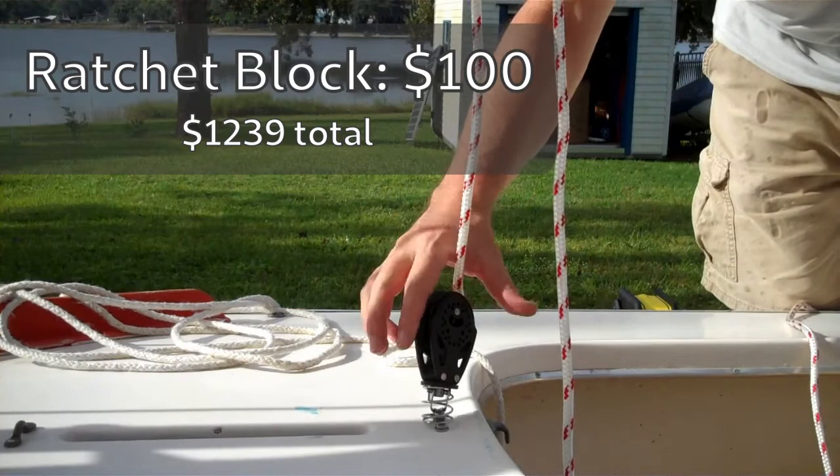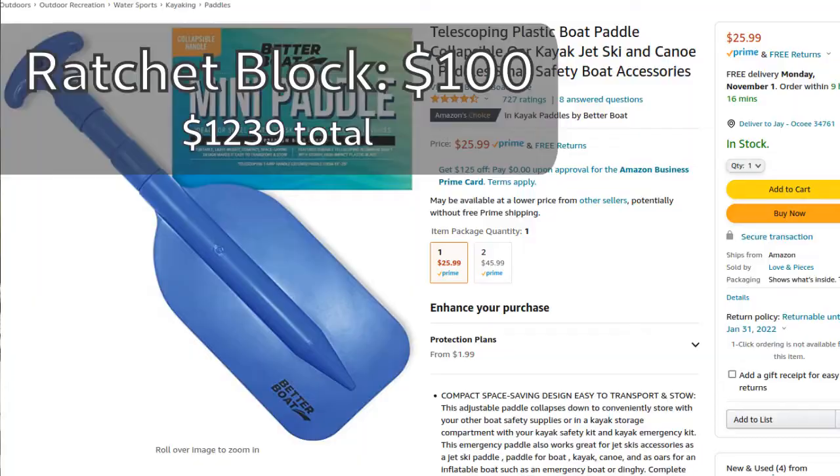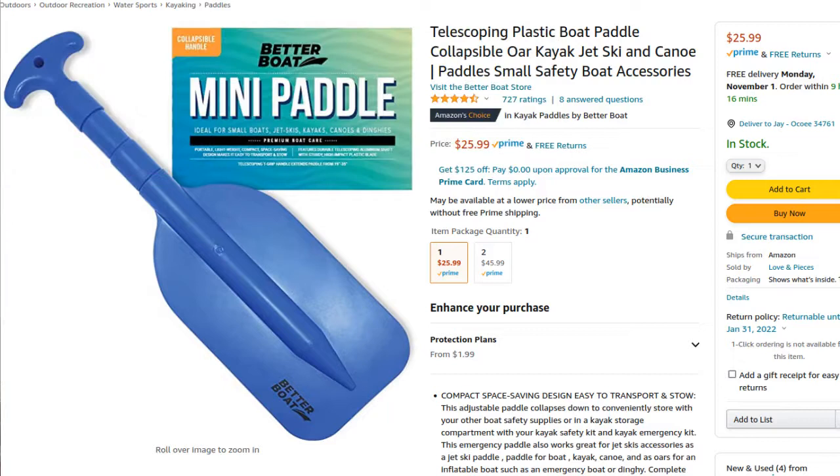I spent a little money on upgrades, so I spent about $100 on a ratchet block and the hardware required to install it. I'm also going to be getting a collapsible paddle that will fit in the stowage compartment, so that's $25 right there.